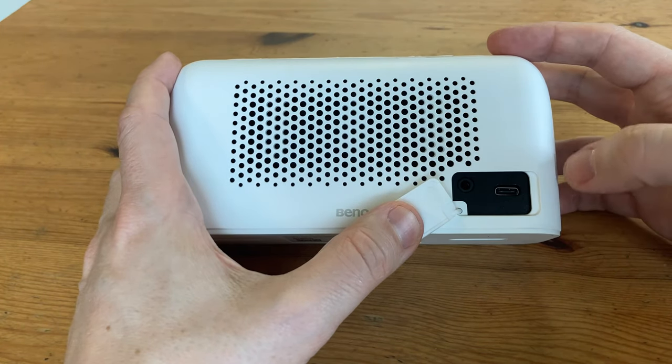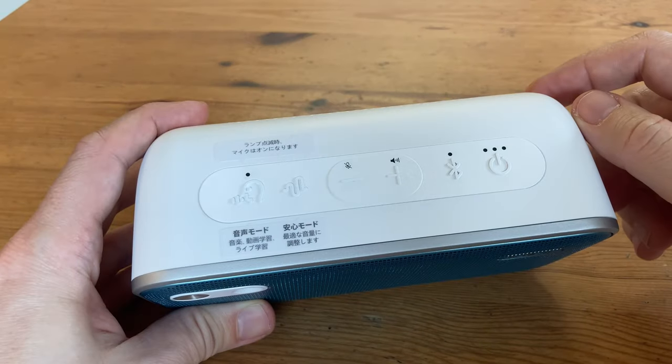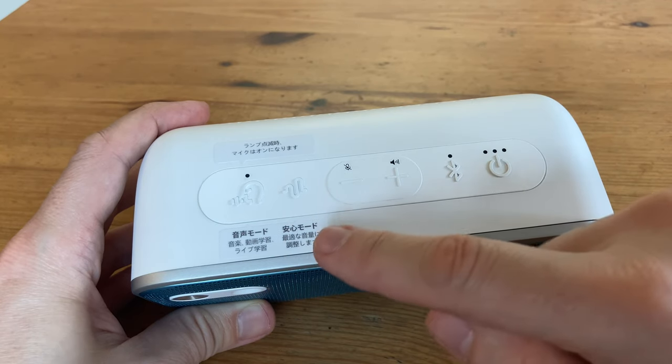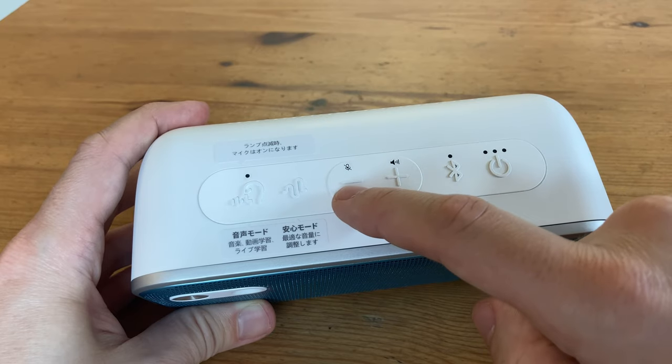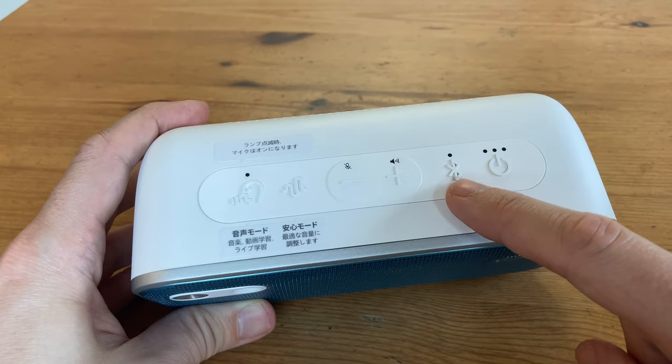On the back, there's the 3.5mm audio jack and USB-C port for charging and firmware updates. On the top, we've got the buttons: sound mode, which we'll check out later; safe volume mode, which detects ambient noise and adjusts volume so there's minimal audio feedback; microphone mute; volume controls; Bluetooth; and then the power button.